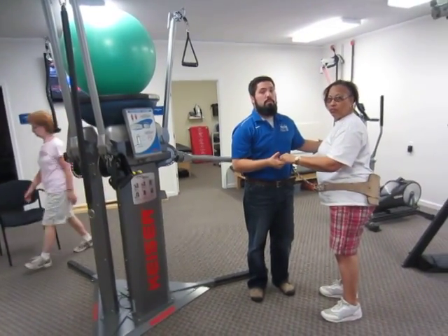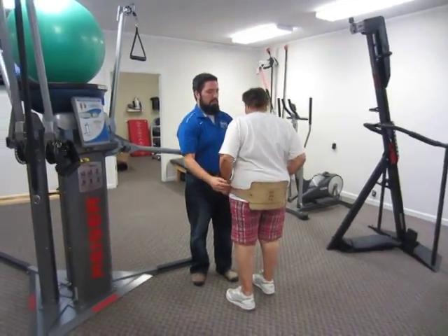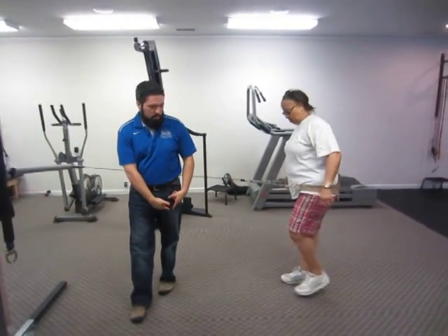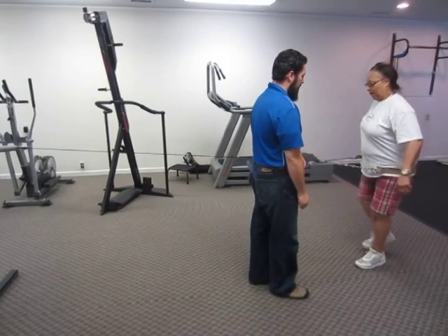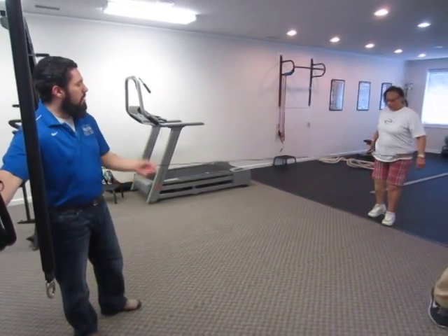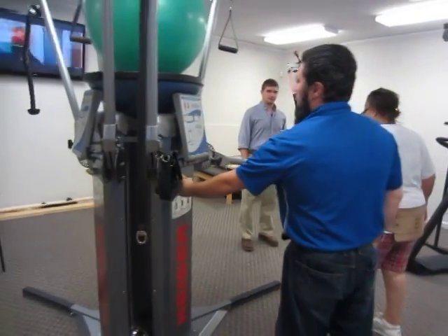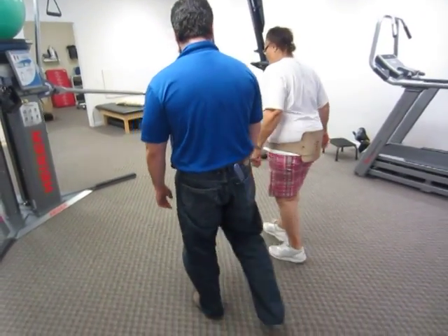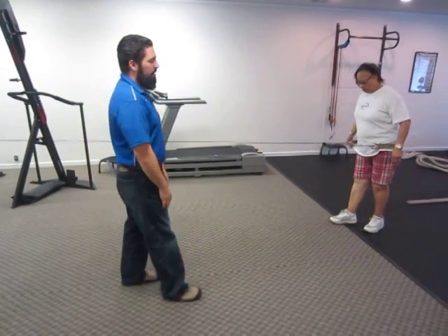Could you talk about how this machine is isokinetic at some point when you're ready? Good, now come back slowly — deceleration. So think of this as a closed chain quad strengthening and extension exercise.